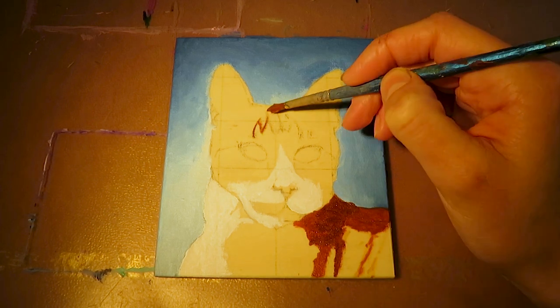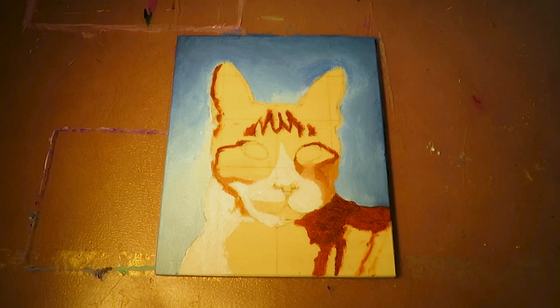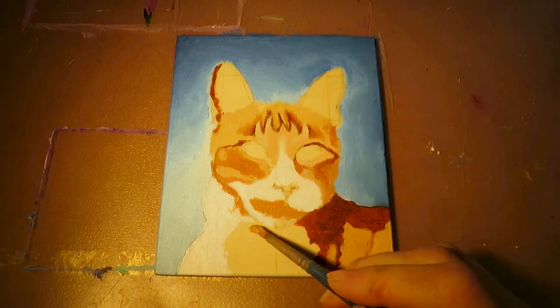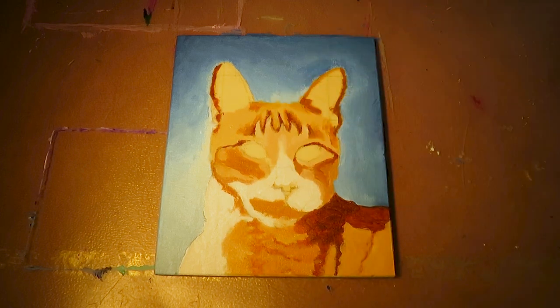Then I paint roughly the patterns of the fur. I start with the white spots, continue with the dark stripes and fill out the rest with a lighter color, kinda the mid-tone. It is really just the raw structure — I paint no hairs yet, just the pattern of the fur. In my opinion it is easier this way because then we can focus on one thing at a time.